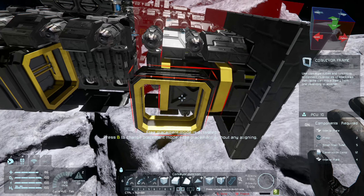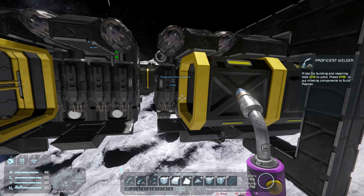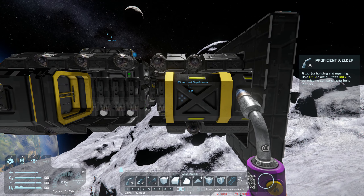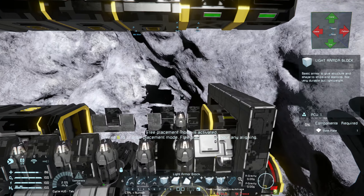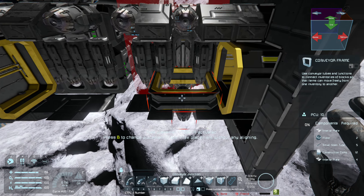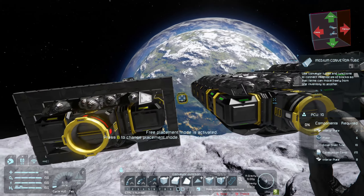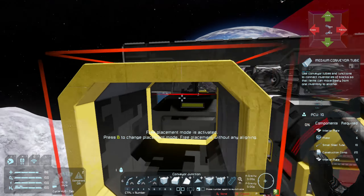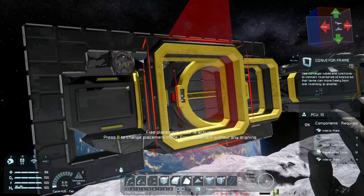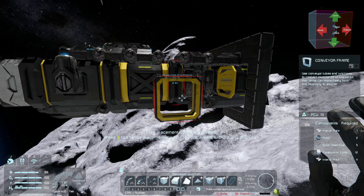I could also get rid of this medium conveyor tube block to balance out the design a little. Why not — let's do it. So we'll place our medium conveyor tube on that side. Mirror mode isn't enabled for this side so we'll do the same on that side. Then from there we can place another conveyor frame there and another conveyor frame there.